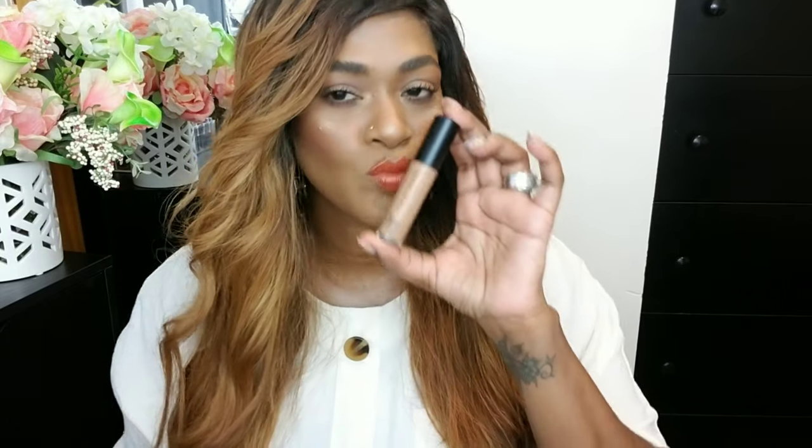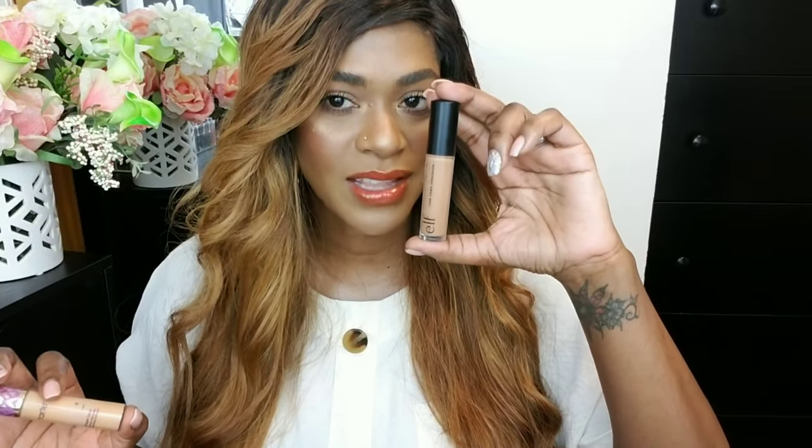A comparable one to the Tarte Shape Tape is the e.l.f. Camo Concealer. I spoke about this concealer in my products-I'm-loving video — it's one of my favorite concealers and it's only $5. It is so thick and full coverage, and the texture is just so similar to the Tarte. You also have to work with it really fast because it dries down quickly too. It doesn't crease; it just stays in place. So if you don't have the almost-$30 Tarte Shape Tape, try the next best thing: e.l.f. Tarte who?